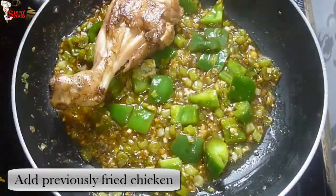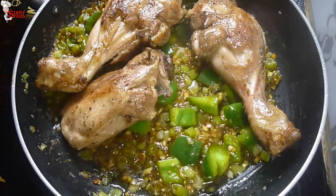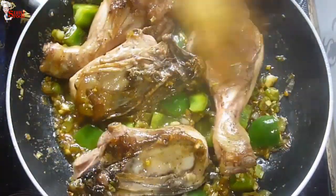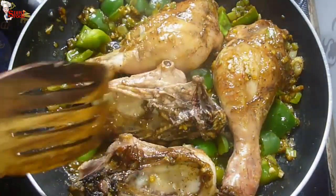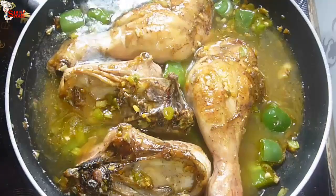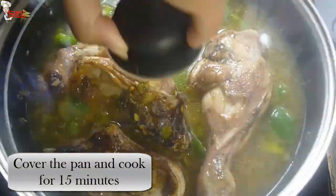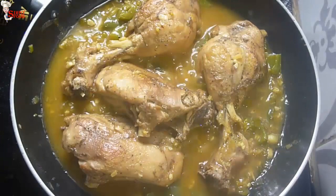Now add the previously fried chicken pieces and coat them well with the sauce. Add some water and give a quick mix.